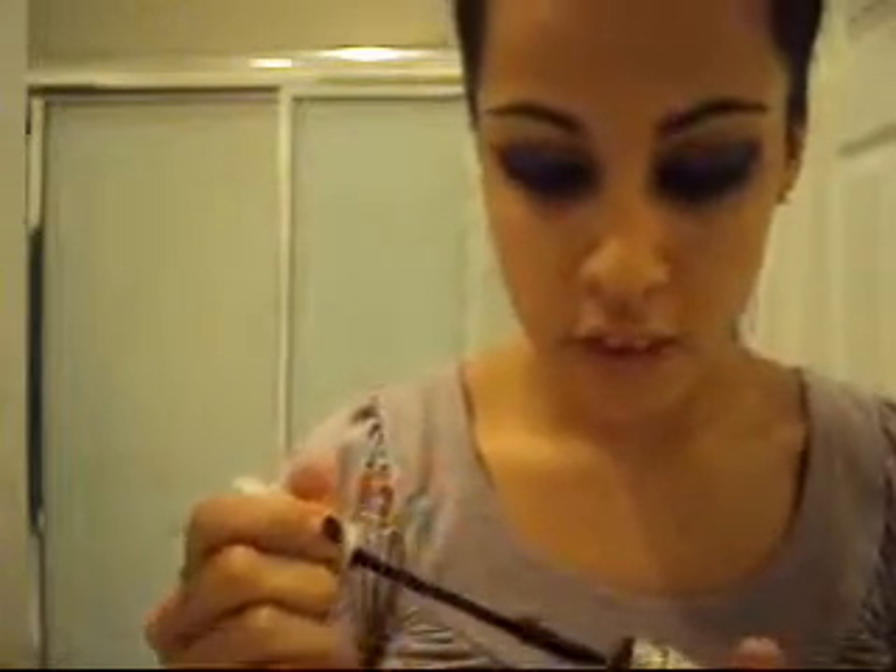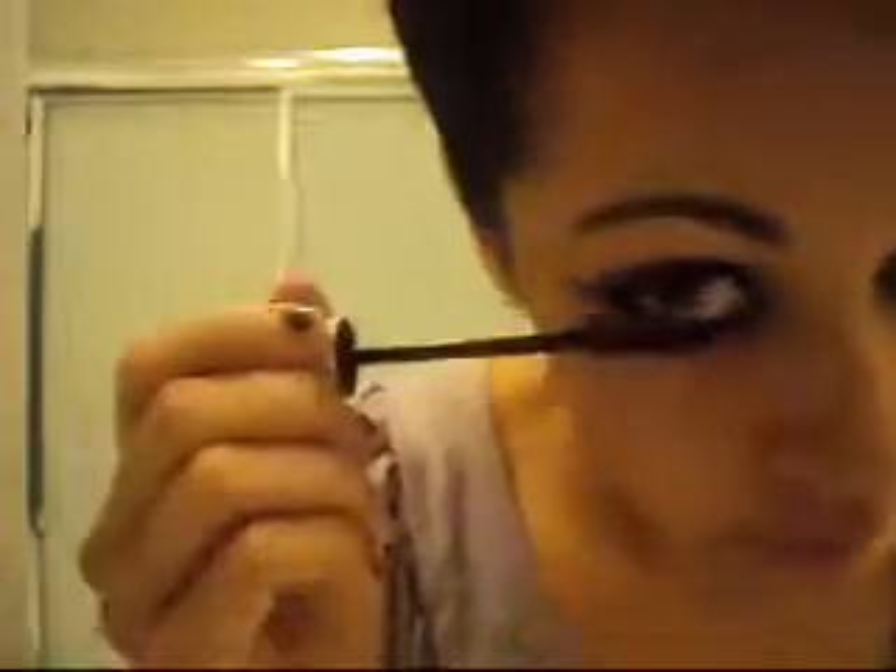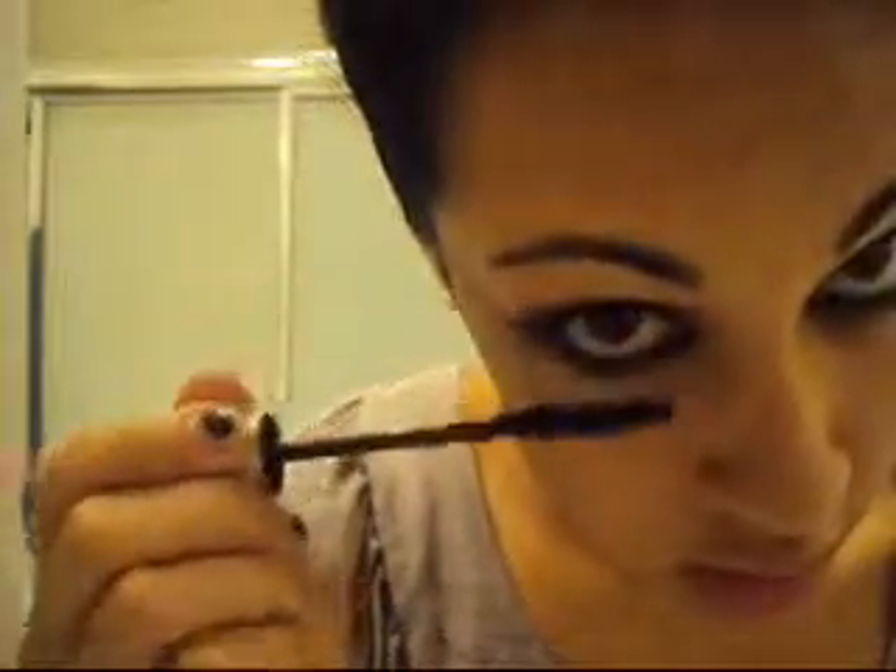And then you're going to get your mascara — I don't even know what brand this is, I just use mascara like crazy. Like if anything, my two things are eyeliner and mascara. Just going to put that on all over, and then your bottom lashes too.